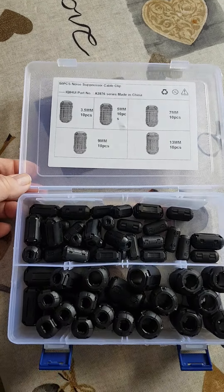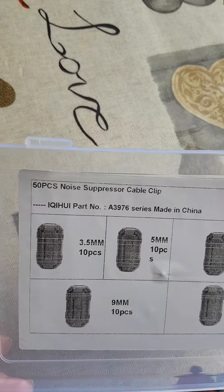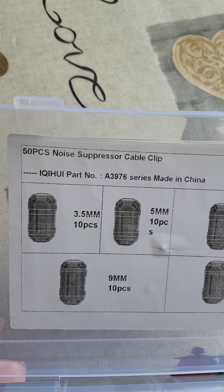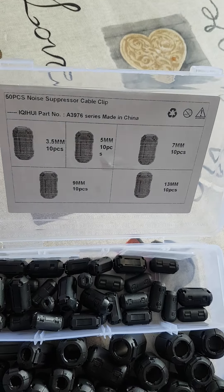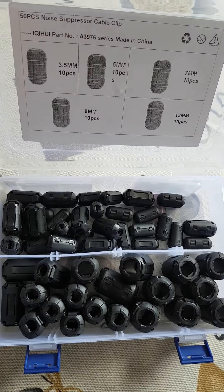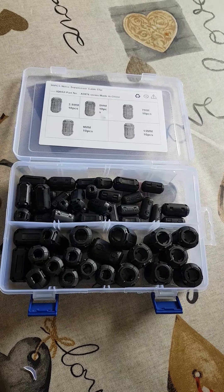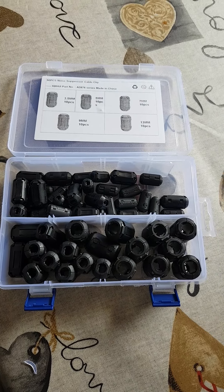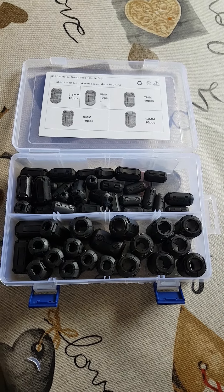I use ferrite for RFI, but more for noise suppression. It stops noise coming into the Radio Shack, stops RFI coming down on the outer shield, but more than that, it's stopping noise coming from your neighbours' devices. And I've lost one and a half S points of noise using snap-ons on the coax cable.